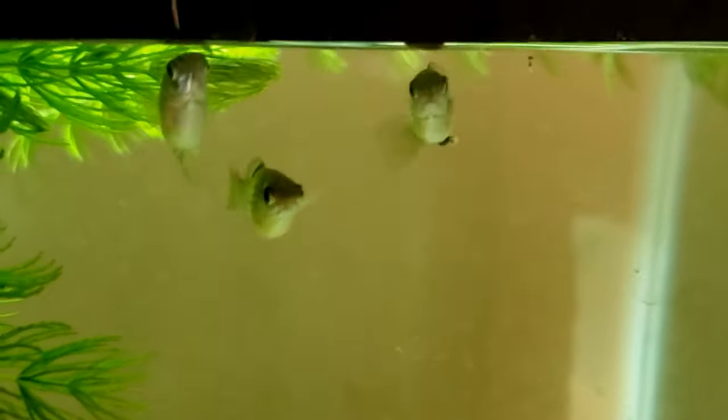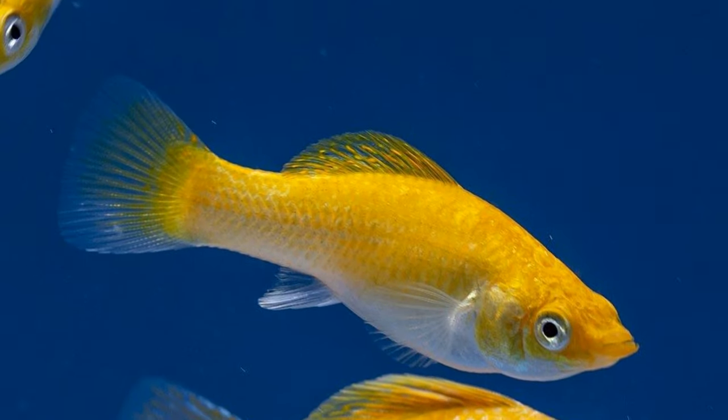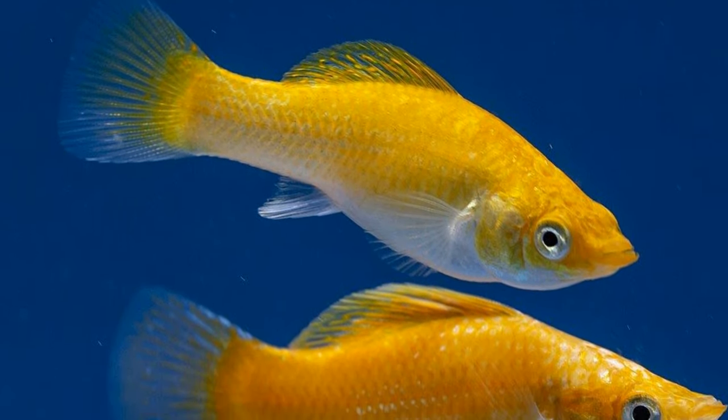Next, the creamsicle molly is an orange molly with a white underside, usually in a gradient. It's pretty common — sometimes found in local fish stores and easy to find online, but a little less common than the prior ones. It has been known to be on all captive-bred types. Next, the marble molly is very similar to the Dalmatian molly and may contain orange or yellow. As far as rarity, it's pretty uncommon — you'll see the Dalmatian molly much more often. I've seen it on regular mollies, lyretail mollies, and balloon mollies as the most common.